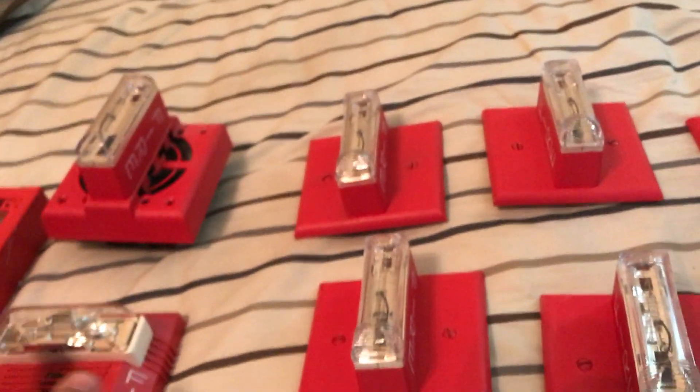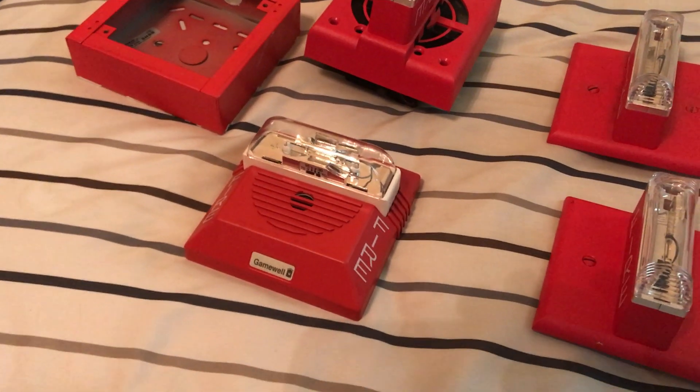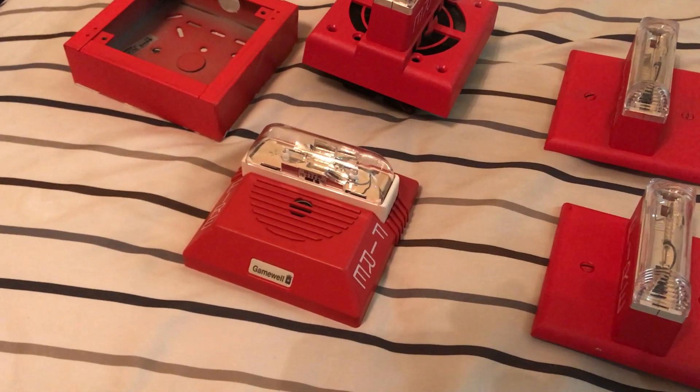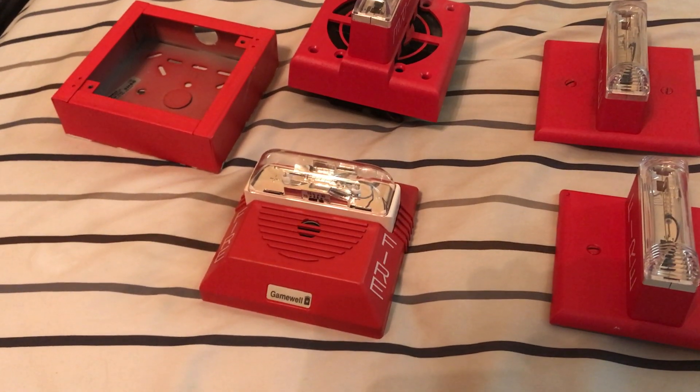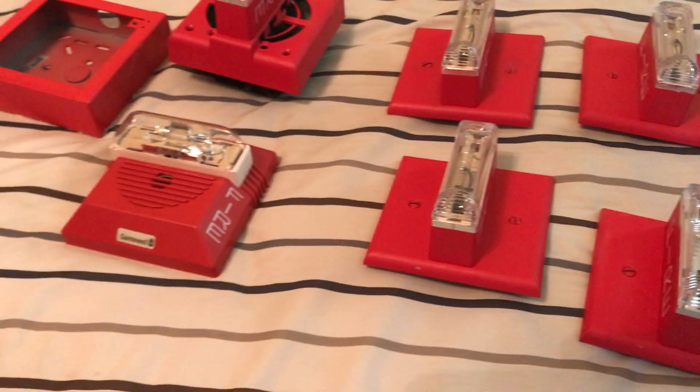I was supposed to get a GX90, but the seller told me she grabbed the wrong item. There's no problem though — she gave me a partial refund for the mishap, which was great.